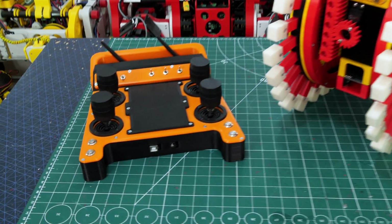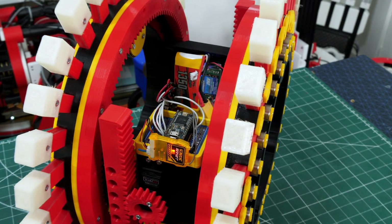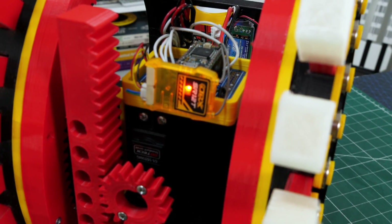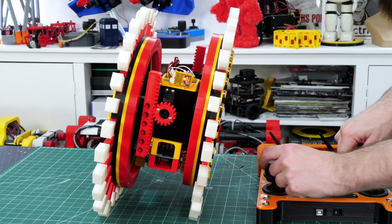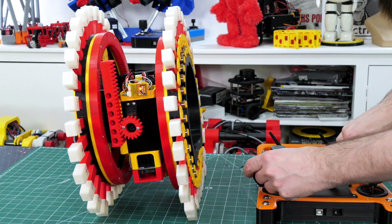I'm going to be using my universal remote that I built in another project - a DSM remote which sends radio signals to that DRX receiver. If I move one of the sticks we can see that thing slides side to side and that seems to be working pretty well.